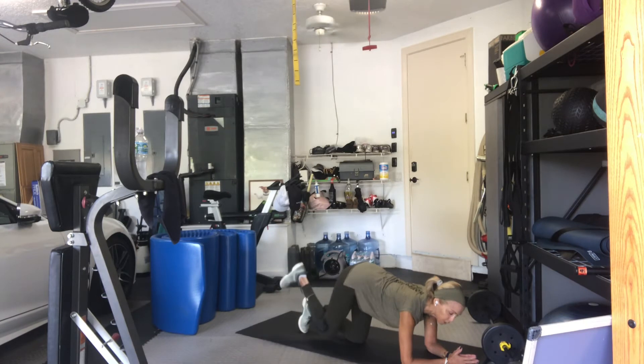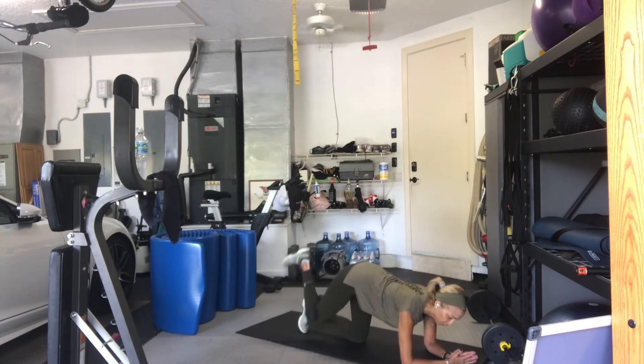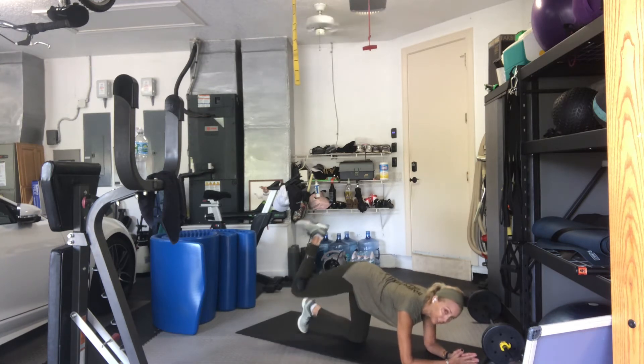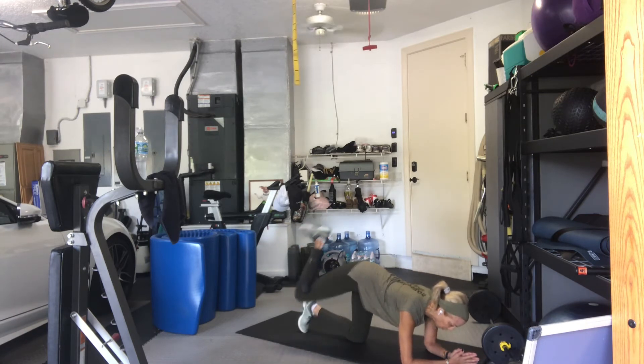Let's go for 16. One. Two. Three. Four. Five. Six. Seven. Eight again. Eight. Seven. Keep your hips squared. Try not to sink in the supporting leg. Four more. And we're going to do the other side. Three. Two. One more. Good.